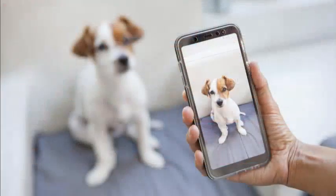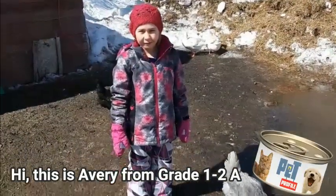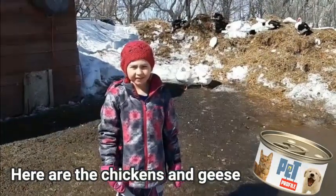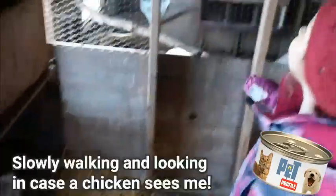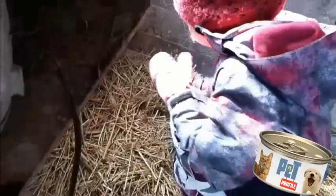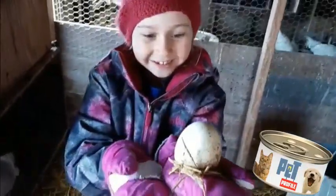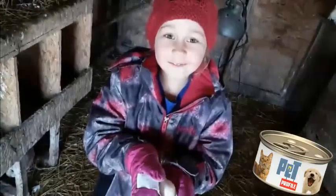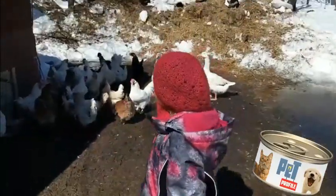While we're on the topic of eggs, let's turn it over to grade one reporter, Avery, who is in the henhouse for our next pet profile. Hi, this is Avery. Here are the chickens and geese. The geese are super loud, and we're going to collect eggs today. Hey, I get to share a goose egg. I got a goose egg — look how big it is! I got an egg. Finally, I found the egg, and now we can eat it when we get inside and wash it up. Bye, geese. Bye, cats.